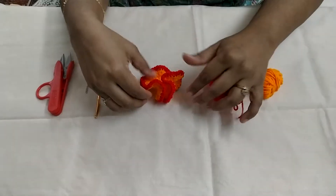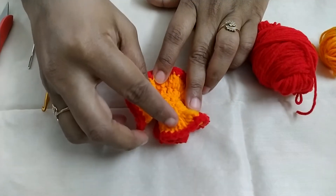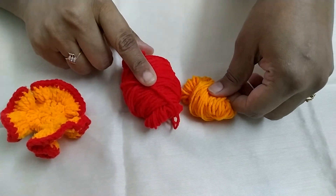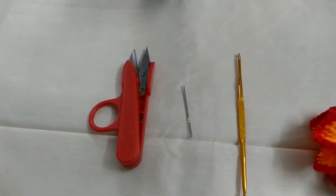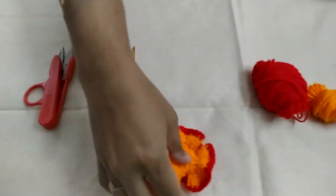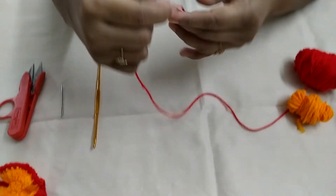Hare Krishna! Today we are going to see how to make this flower. To make this flower we need two colour yarn, yarn needle, crochet needle and a yarn cutter or scissors. So to start off we are going to make a magic circle.